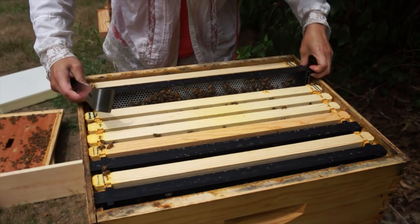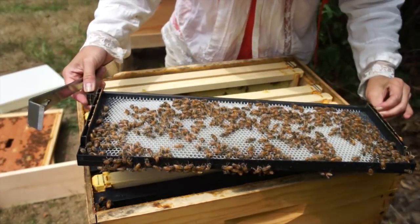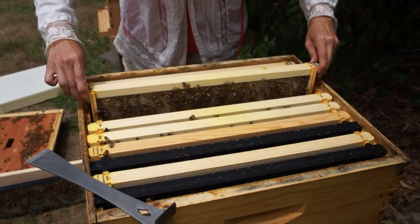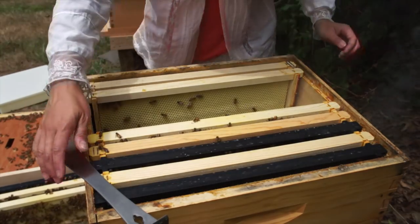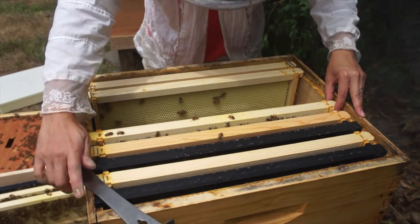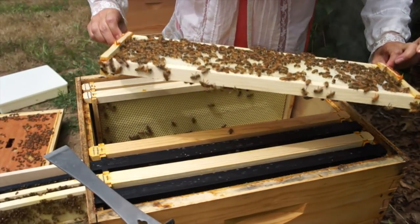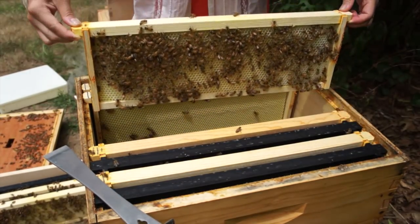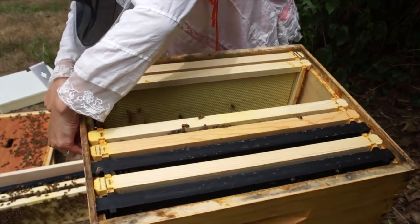These have propolized everything together, which is this resin they collect. So that's some drawn out frames, and that is getting filled with nectar. I don't see any eggs in there. This feels nice and heavy - this looks like it's becoming a syrup frame. When we're doing hive inspections, we're looking for a few things: we're always looking for the presence of brood, of course eggs - that means our queen is active. We're also looking for food stores. There are now four complete frames drawn out, and when I first put this in here, this was completely empty. I'm going to go deeper and see if we can see signs of the queen.